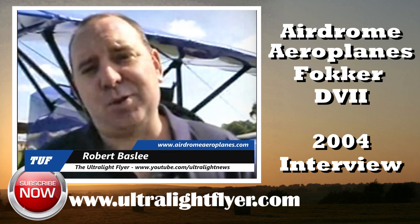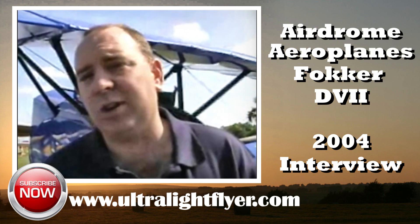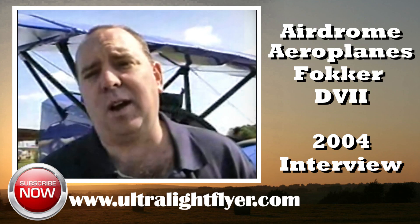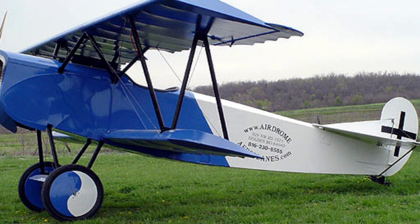This is our new 80% scale Fokker D7. We've upped the size a little bit — there are a lot of bigger guys that need to fly, so we've increased our size up to 80% on this aircraft. It does have a removable top wing, which is a feature a lot of customers have been asking for, so we've made this airplane a lot easier to put together and take apart in the field.